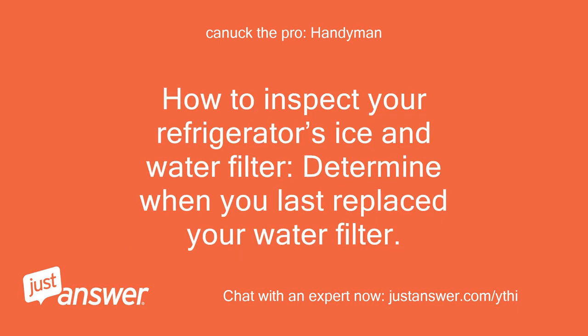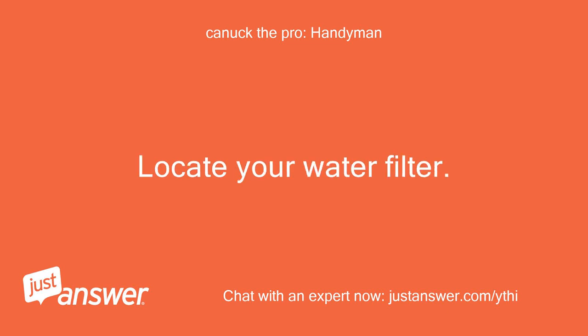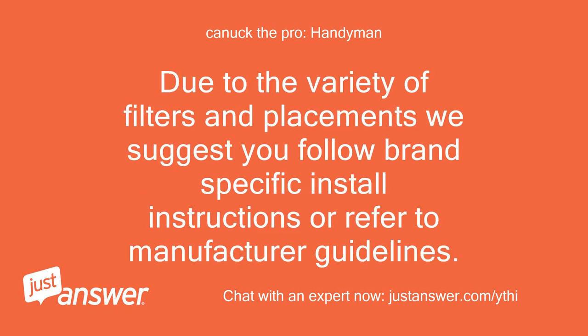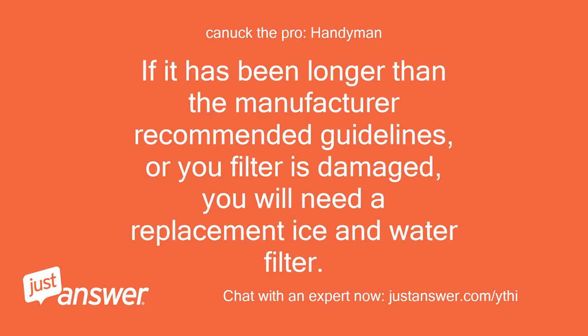How to inspect your refrigerator's ice and water filter. Determine when you last replaced your water filter. Replacement frequency varies by model and local water quality, but you should never go longer than 12 months without replacing your water filter. Locate your water filter — location varies by model and brand, but it is often found inside the unit attached to the ceiling or back corner, behind the base grill, or in the water line leading to the fridge. If your filter is in the water line, you will need to turn off the water supply before removing the filter. We suggest you follow brand-specific install instructions or refer to manufacturer guidelines. Before installing the new filter, note the install date on the filter or on your calendar. If it has been longer than the manufacturer recommended guidelines, or your filter is damaged, you will need a replacement ice and water filter.